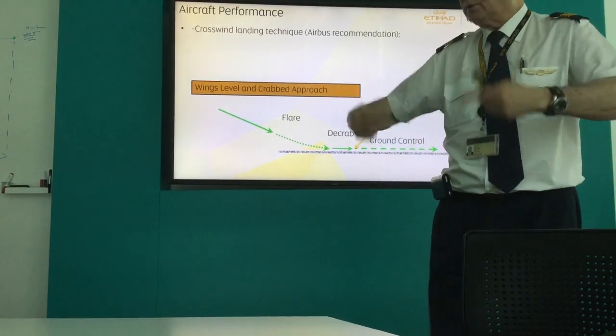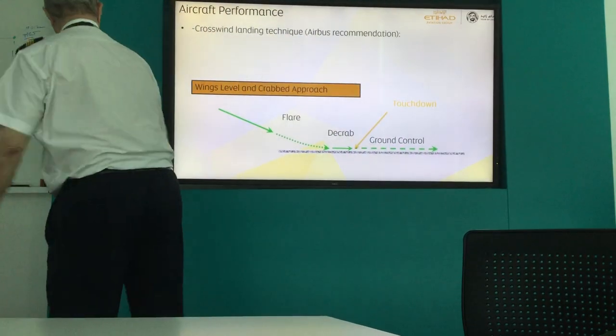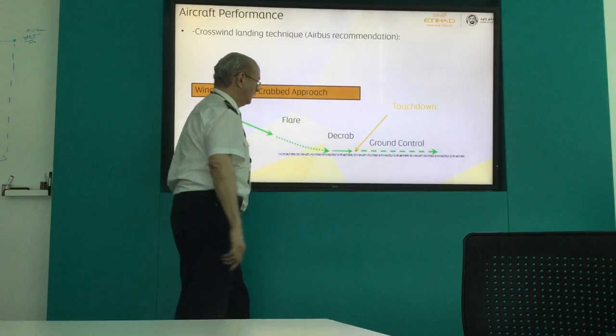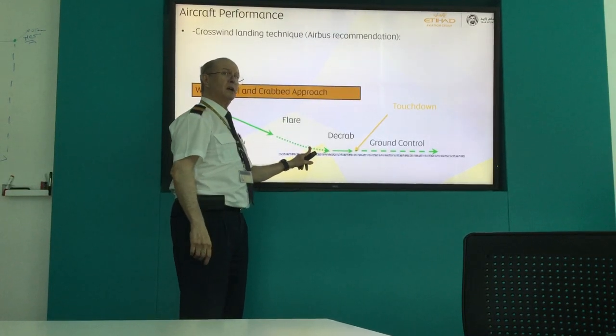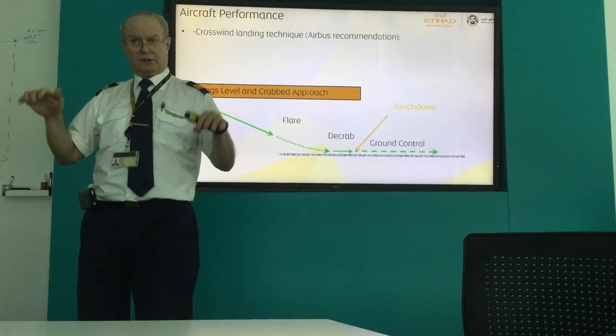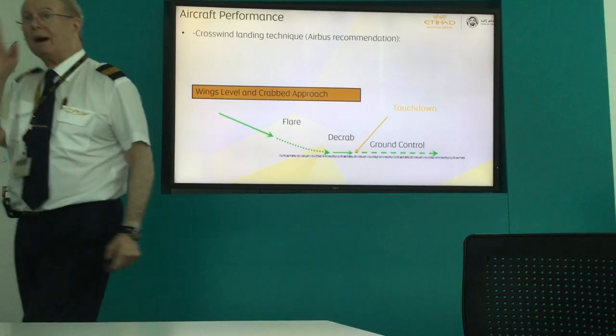If they are not in that direction, they will not turn normally. People touch and then de-crab — that's exactly what they show here, on the ground. You have to de-crab before touching. So you flare, reduce power, continue down, you are about to touch — de-crab.